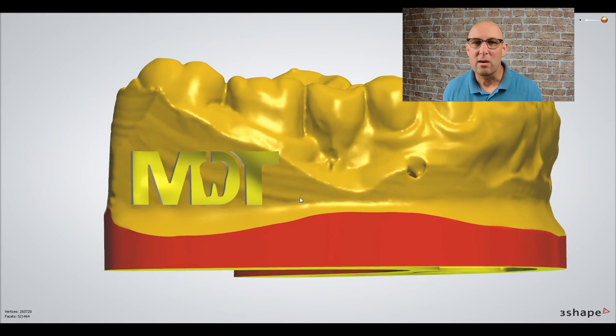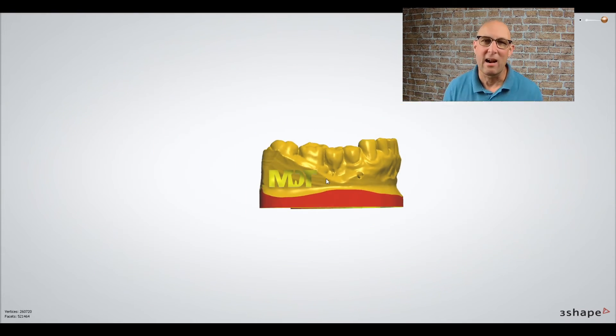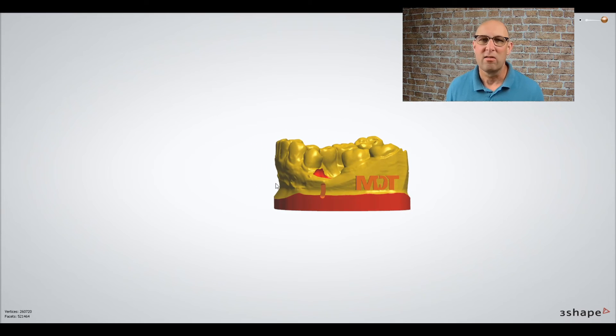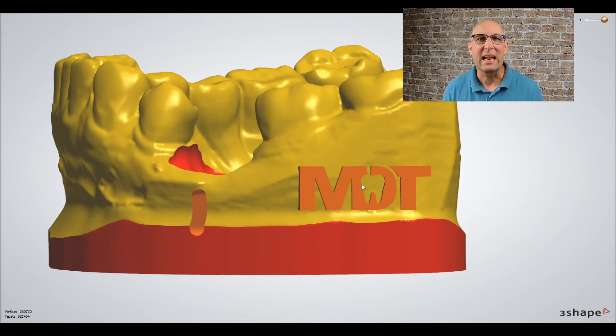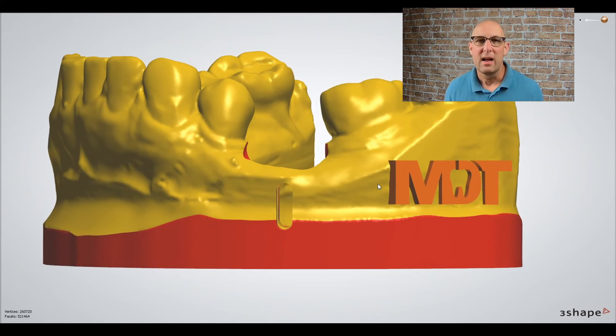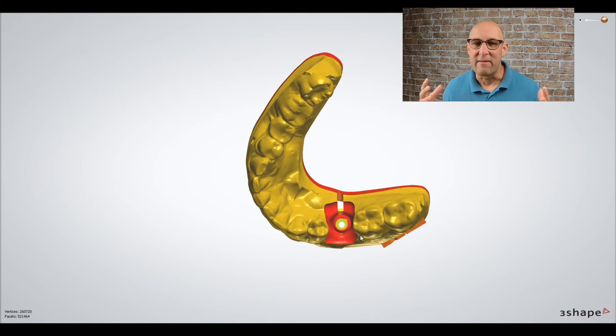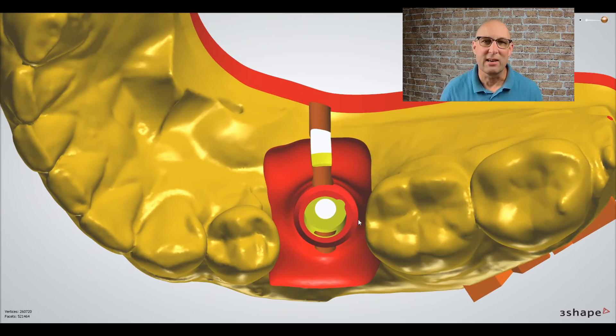Then you can print the model. You have to put the analog into the space — in some cases you have to push it in with some force, but that usually works really well. That was really it; it's not difficult at all. It's a very simple workflow and you can do it too.